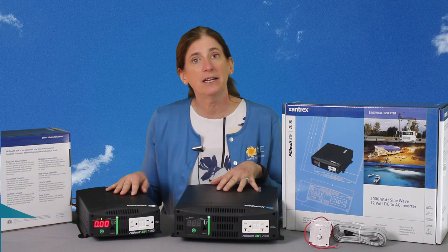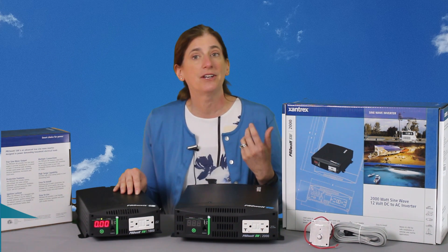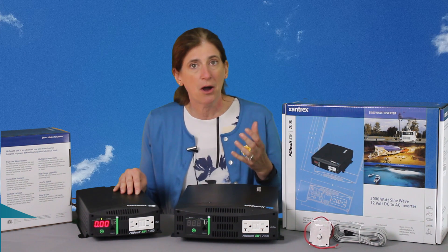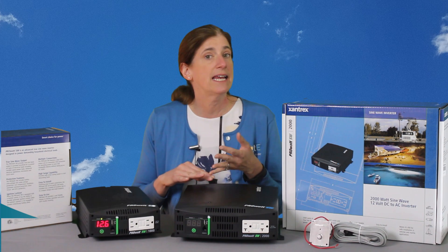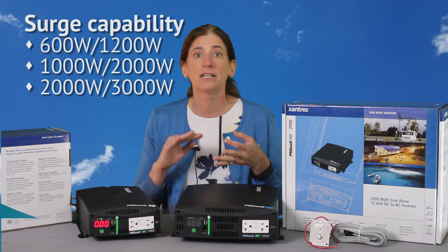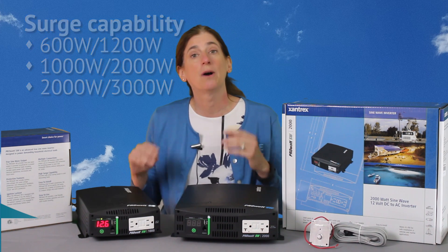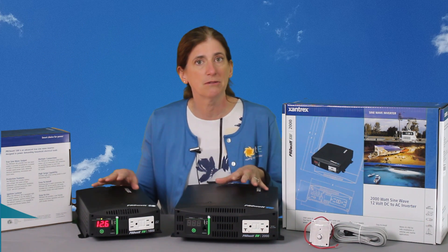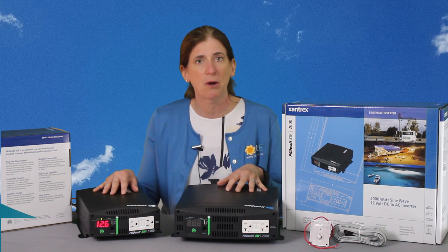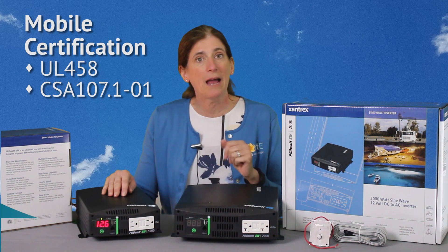They've got a really nice surge capability. If you've got a device that you're trying to power that has a motor or a pump or something that surges when it first turns on, these can handle up to 1200 watt, 2000 watt, and 3000 watt surges. So it's really nice — good to be able to power your refrigerator, a small and medium sized pump, that sort of thing. They are designed for mobile applications.